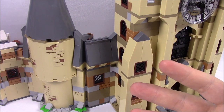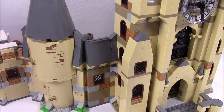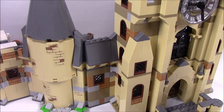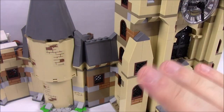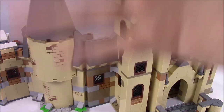That is everything for the Hogwarts Clock Tower, set 75948 of the Lego Harry Potter line. I hope you enjoyed this — let me know in the comments what your favorite character from this set is and your favorite Harry Potter character of all time. Let me know what you thought of the set overall — the look, design, and the rooms inside including the Yule Ball. Subscribe to the channel to see more Lego videos, thanks for watching, and I'll see you next time!